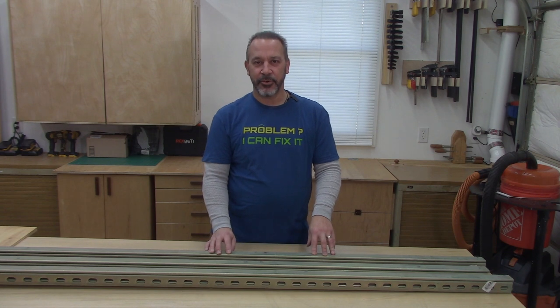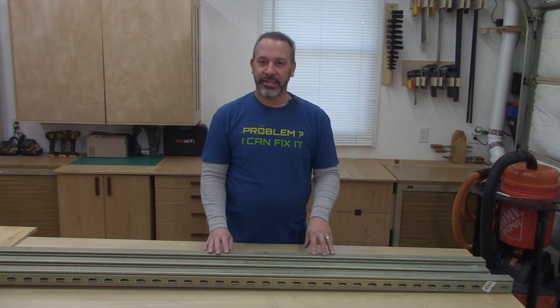I didn't want to get involved in trying to make something out of plywood — building I-beams and trolleys and all that other stuff. I think this is going to be easier to work with, stronger, and in the long run less expensive than building something out of plywood.